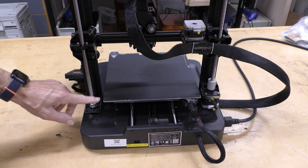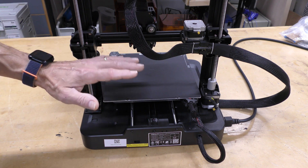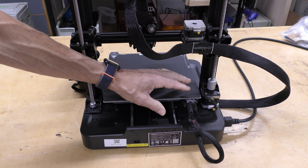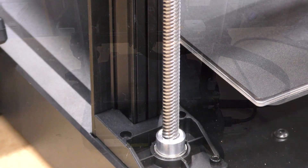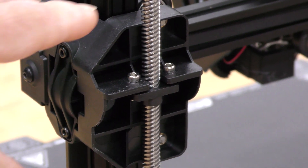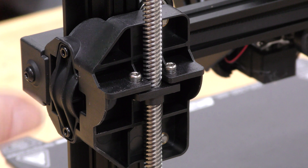Moving around the back of the machine, you can see that it has dual Z rods. Now this is belted — it doesn't have a second motor, but this is really nice to prevent the X axis from sagging to one side or the other. There's also a retaining clip for the bed, which is very sturdy. Creality has also created an all-new extrusion for the Z, with really nice injection molded parts for the X axis. This is super smooth and gives it a very clean look.